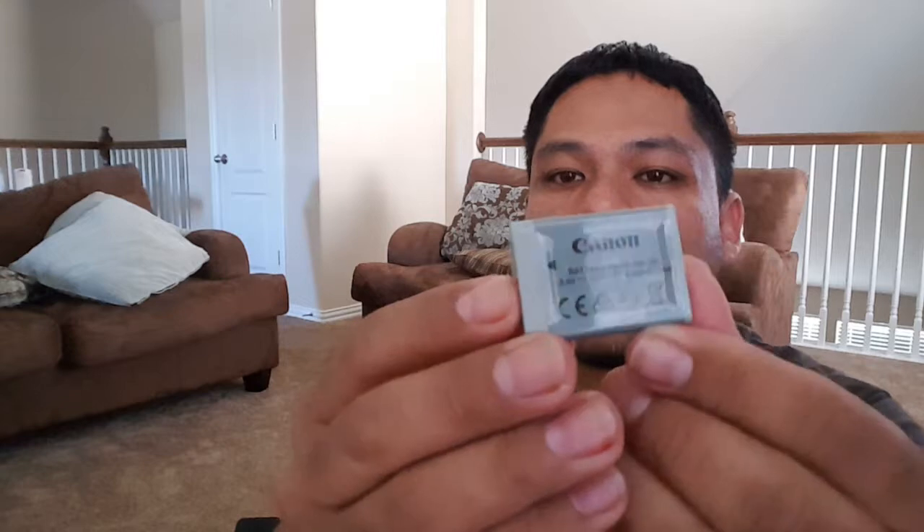Here is a separate charger, guys — a separate charger! The reason I'm excited about this: you take your Canon battery, drop it in here, plug it into your power outlet, and let it charge. If you have a second battery, which I recommend, you can keep recording, taking pictures, doing whatever you want with the camera while the other battery charges.